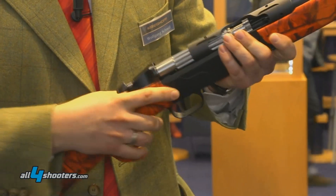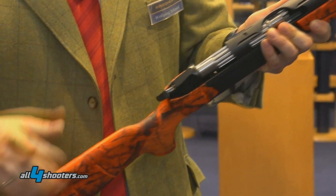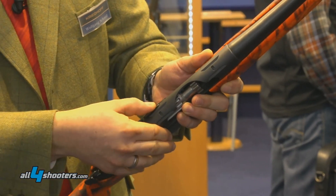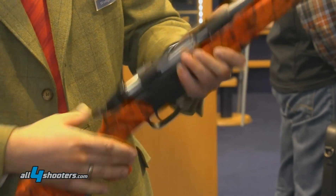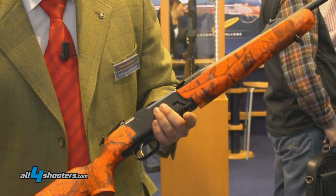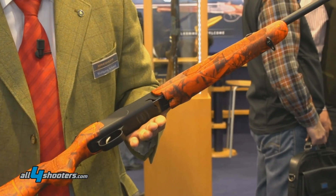If you're done hunting and you need to show that the gun is open and safe, you've got a position here where you can actually set the gun and lock it in place. So the gun is completely open, you can see it's locked, the bolt head is visible, and it's completely safe.